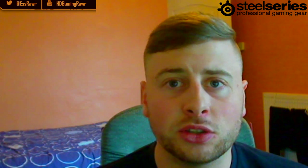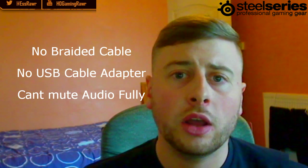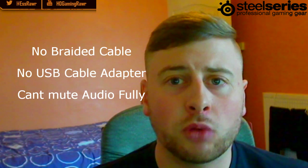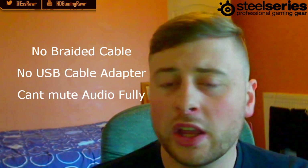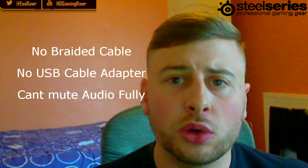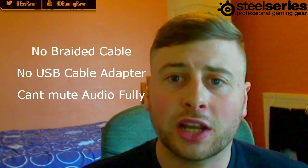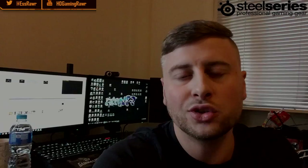Here are a couple of cons — hopefully for the next model they could add these in. I would like to see a braided cable instead of a rubber cable. The USB adapter is not included, so you'd have to get your own — even if they made the headset a couple of pounds more to include it, it wouldn't be a big deal. Also, when you put the volume to its lowest you can still hear audio and can't actually mute it completely without going to the main source.